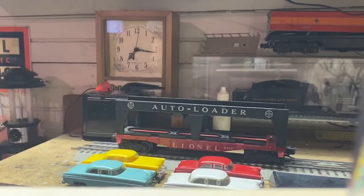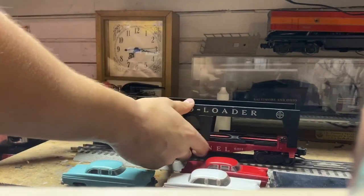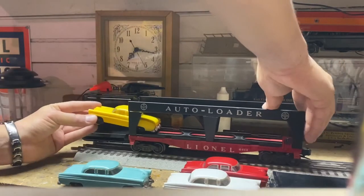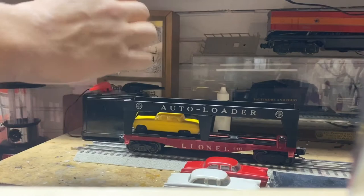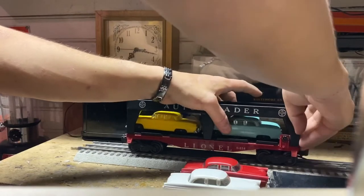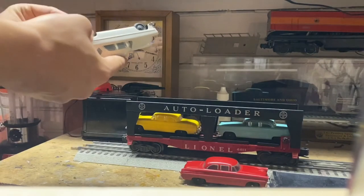I've already done it for the rest of the cars here, so what you're going to do next is slide them into the auto loader. Let me show you a better way to do this — slide them in like this. Make sure that you take your time when you're putting these cars into the auto loader.